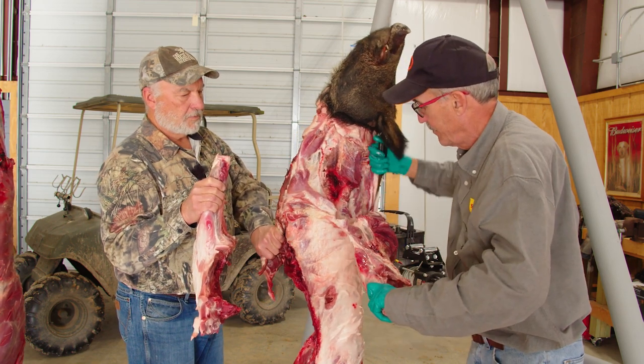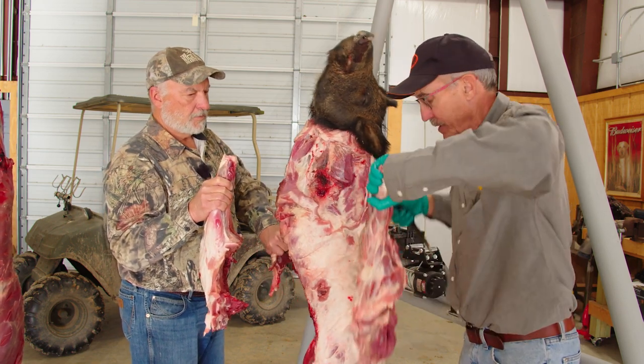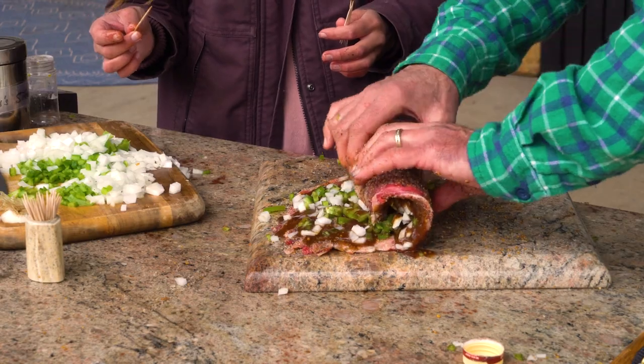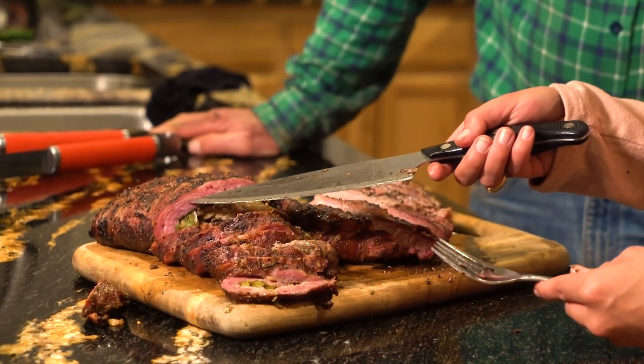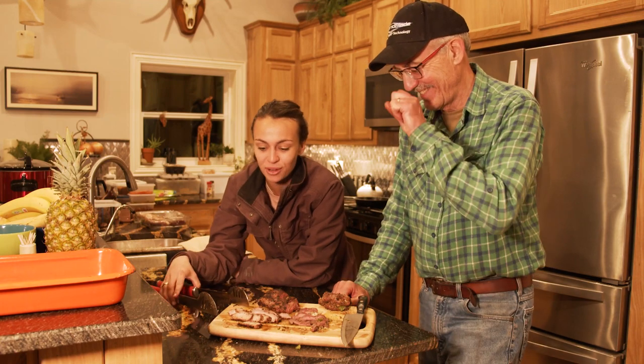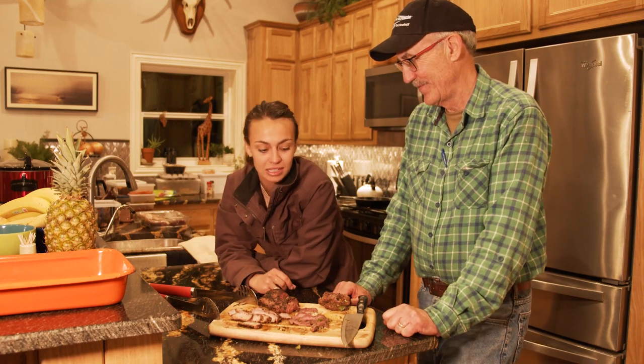We're going to show you how to take the lowly fore shoulder and the flank steak, prepare it, and if you don't want one right now just looking at it, then you flatline. This is great — I can't wait to try the beef and the other cuts because I'm very impressed so far.